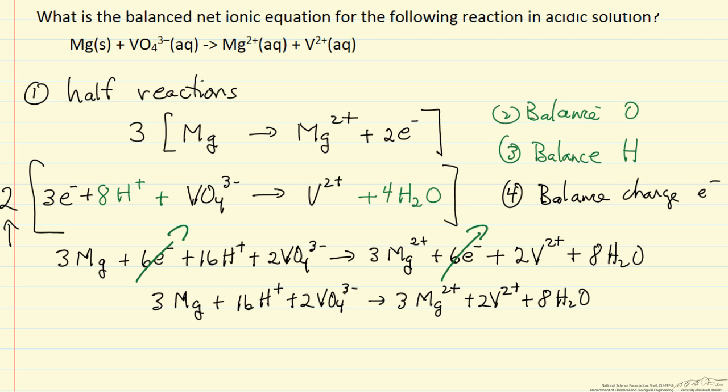We can now cancel out the electrons from both sides and write down the final balanced equation. It is always good to check: we have 3 Mg on both sides, 2 vanadiums, 8 oxygens on each side, 16 hydrogens on each side, and the charge on the left side is +16 minus 6, which equals +10. The charge on the right side also equals +10. Charge balances, so everything checks out.